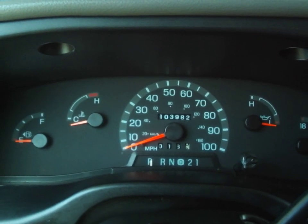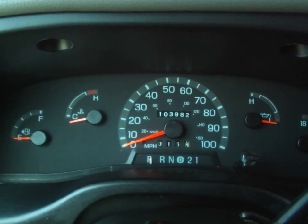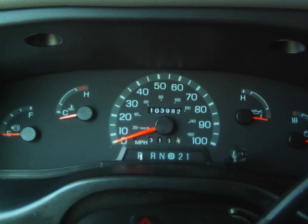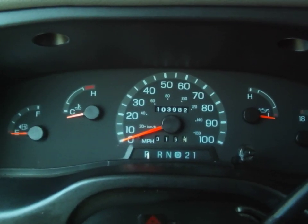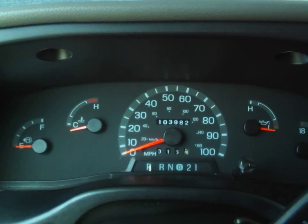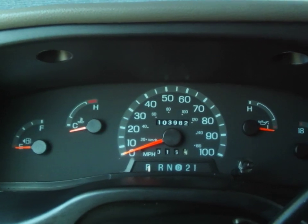Happy Wednesday. This is video 3 of my new-to-me van. I'm going to keep track of how many miles I put on it. I've put about 70 miles on it so far — 103,982 miles as of February 25, 2020.